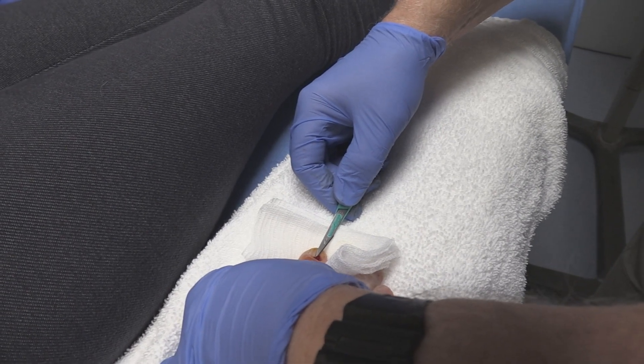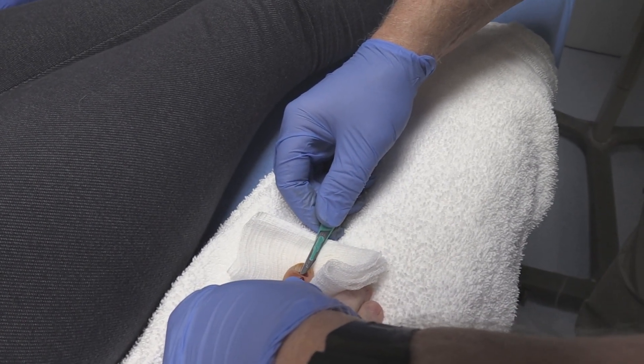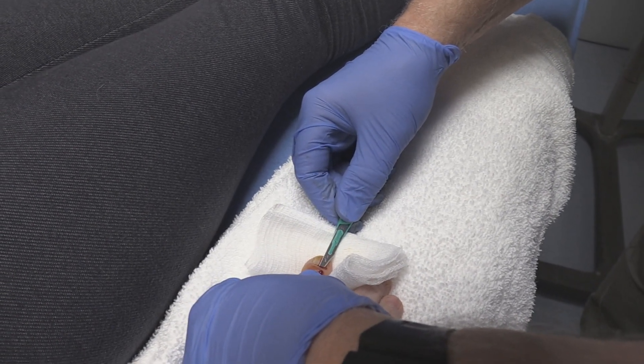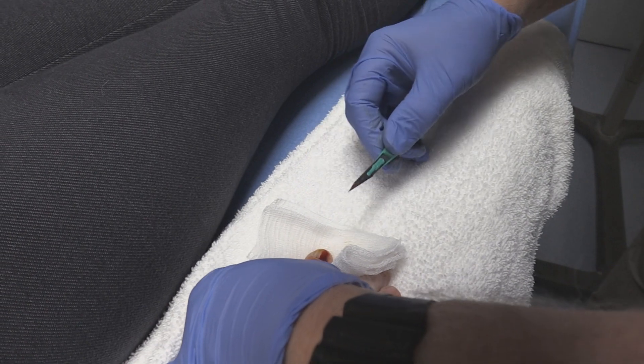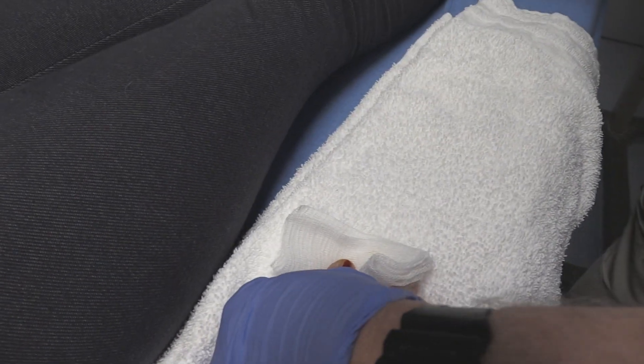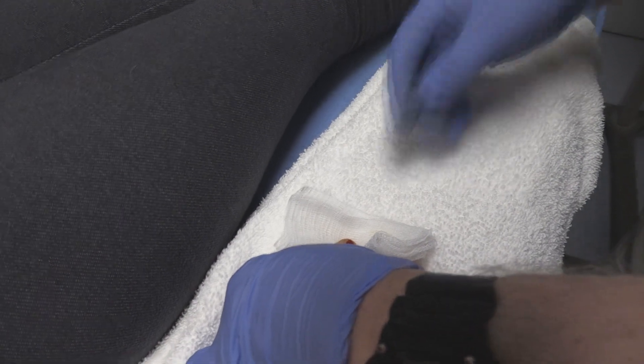I can see where the previous 18-gauge needle was. You're doing a great job. So we're just getting blood on this — there's no pus — so go ahead and put a cap back on that without stabbing yourself.